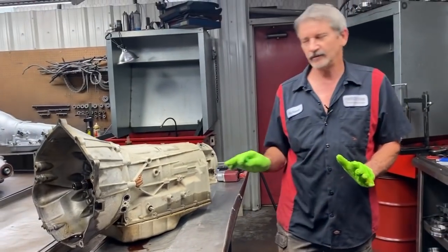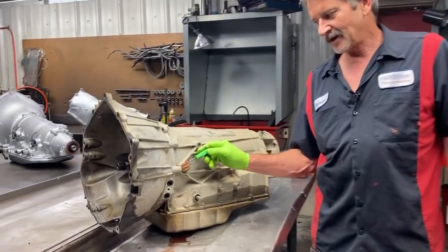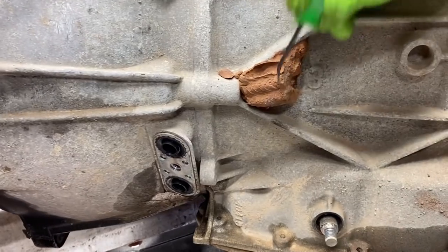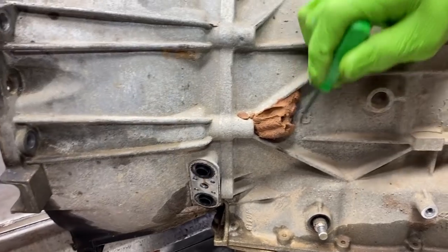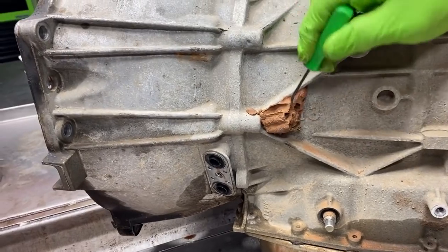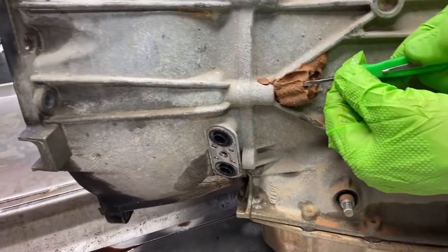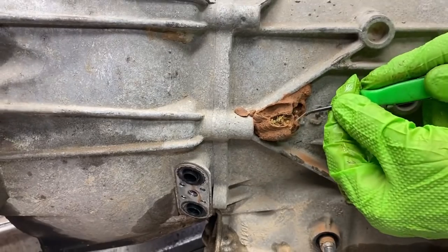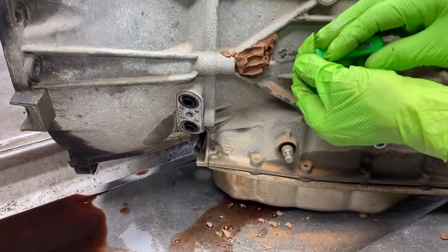Peyton, I told you that we had somebody riding along on the side of this tranny. We got some mud daubers here. This one here has already gone home — he's already out of here. But these ain't been popped open yet, and I told her they could still be in here. Actually, they are still in there. They're probably not alive, but she wanted to see what they look like. There you go — they're still in there. They just didn't make it.